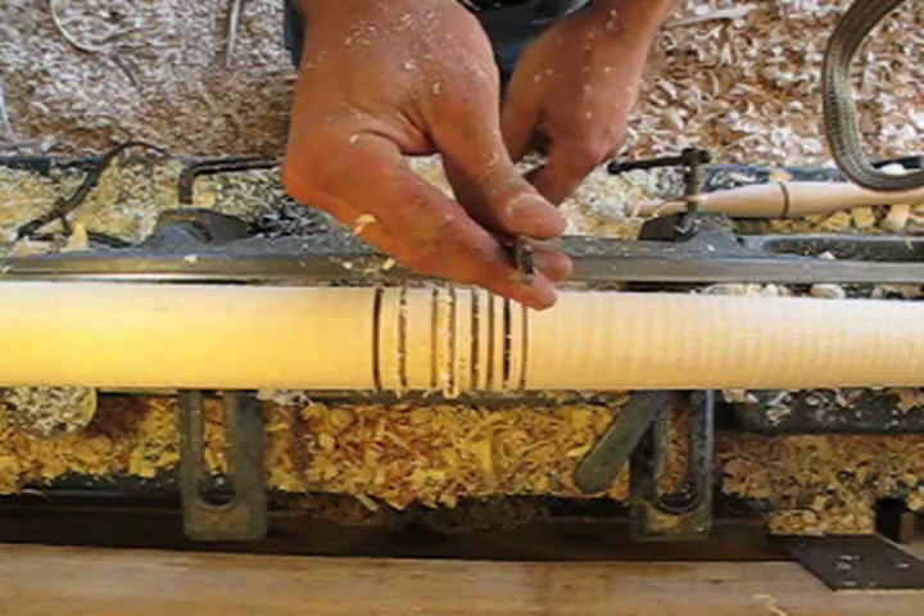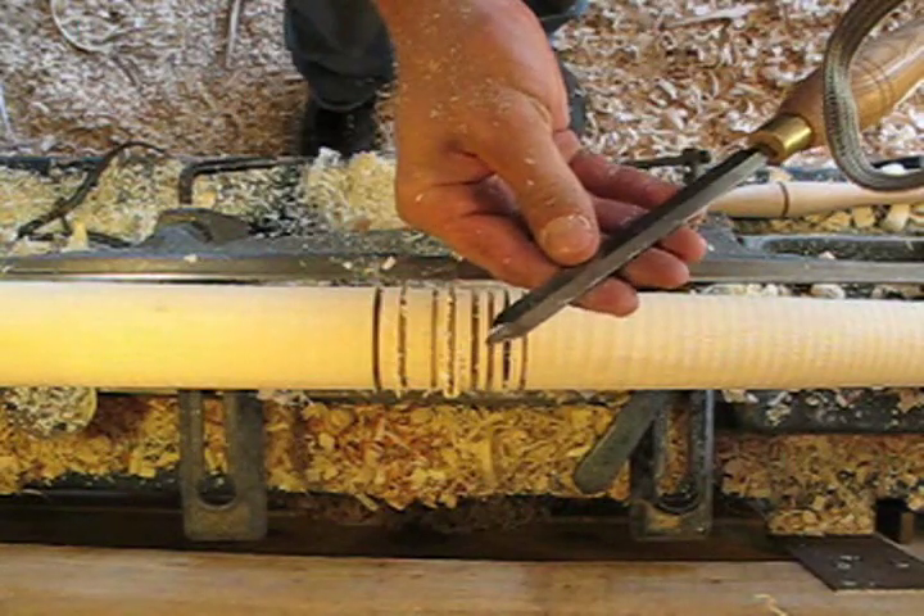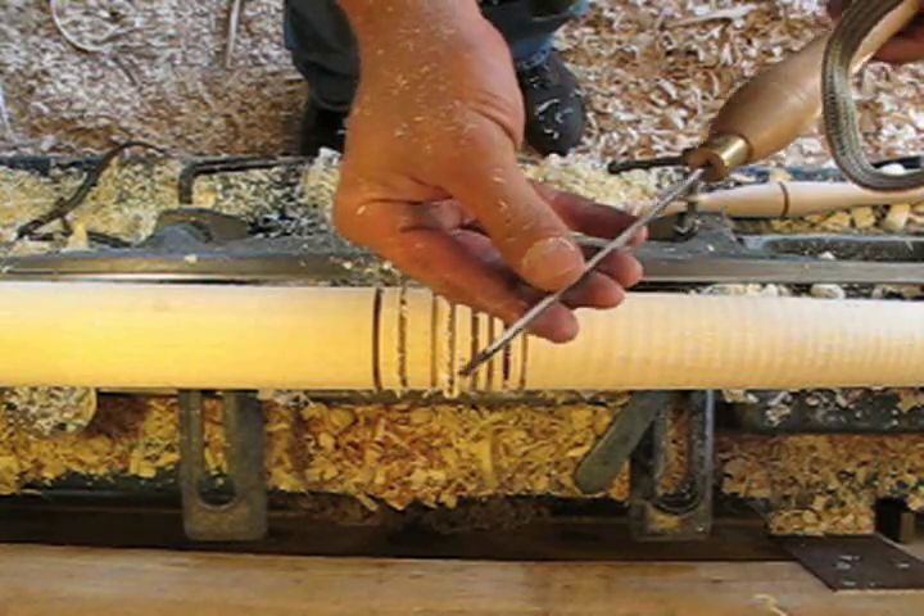Here's a diamond 1 1/8 inch high-speed steel parting tool. This is my preferred tool for cutting grooves into the wood to size diameters.